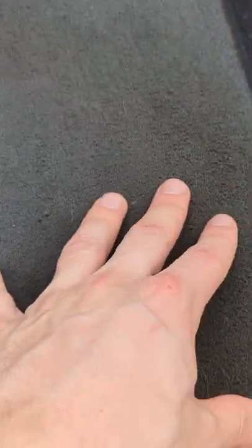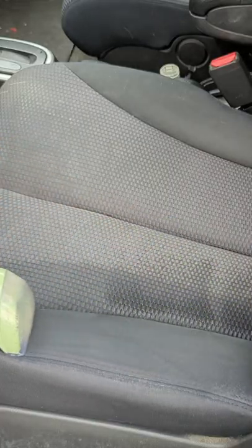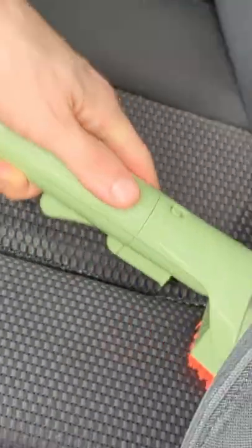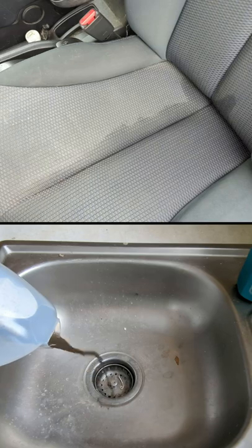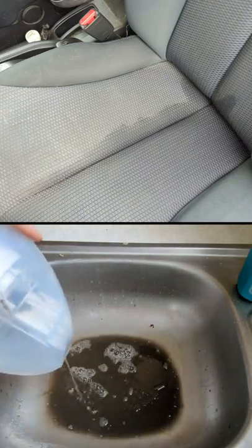We have some permanent stains because this has never been cleaned in over a decade, but it looks so much better. It's a pretty substantial difference between the dirty side and the clean side.